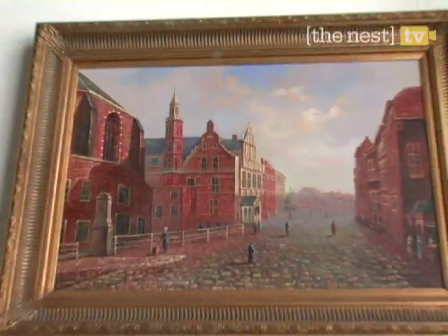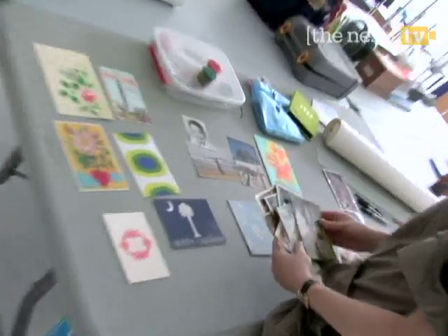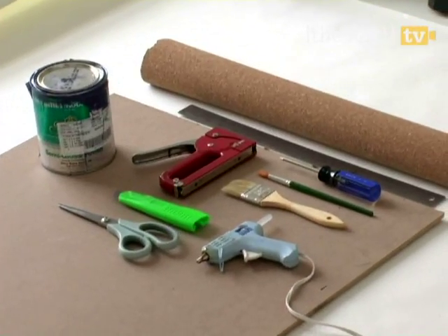Before you begin, take a trip to a flea market or raid grandma's attic for an old frame. Then sort through some of your favorite postcards and photos and set them aside. You'll also want to have on hand the following tools.